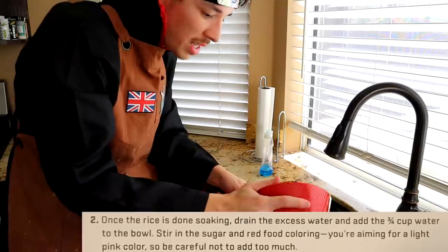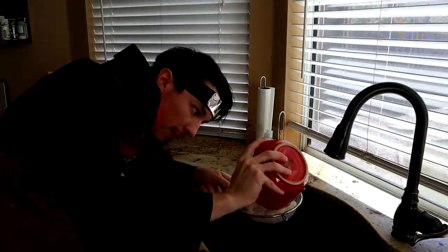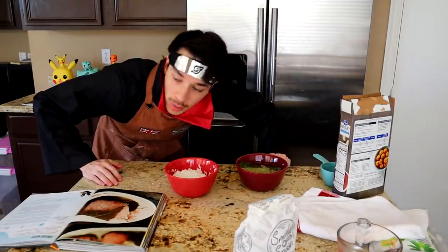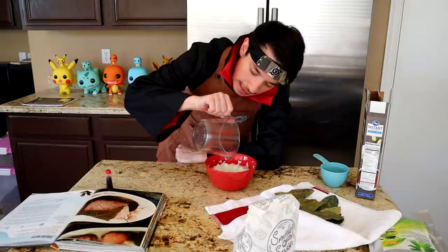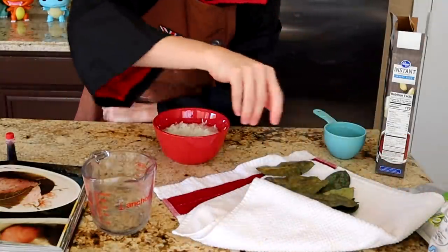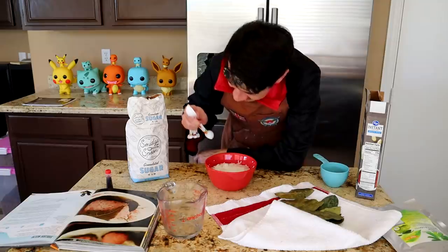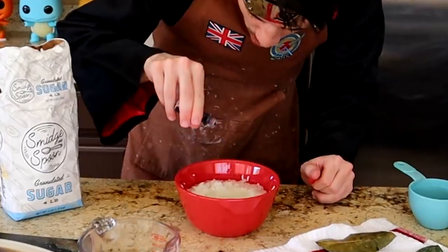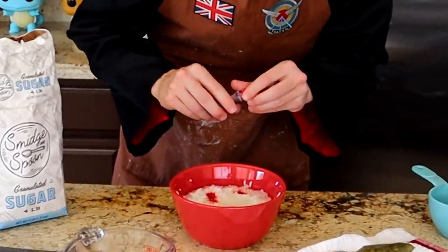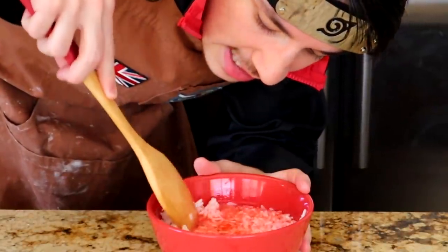We need to drain the rice. I just spent 20 minutes on step one. Now, stirring sugar and red food coloring — you're aiming for a light pink color. Hanzo, don't ever tell me what to do. You're lucky I like pink. Pour the water in, then get a massively large, comedically big spoon of sugar in there. Sugar and rice — I don't know about that, chief. And then of course some red food coloring, because they — meaning Hanzo — wanted pink.